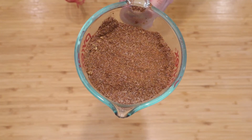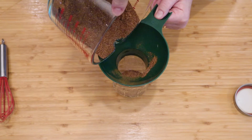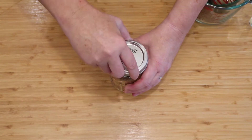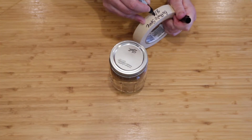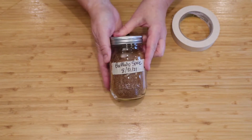That looks really great. One of the good things about this spice blend is that it's all dried ingredients — even the dates are powdered and dry. So you can just put it into a jar, label it, date it, and put it in your pantry. It's not going to go bad because it's all dry ingredients, at least not that fast.